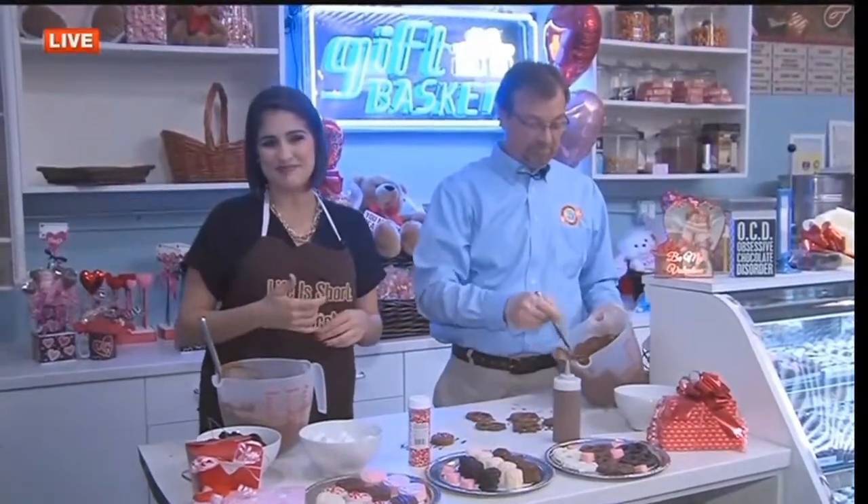They made it look so easy — maybe I could do that with my kids. It's a great project. I usually do cut-out cookies, but that's a good option too. Alex looks very comfortable there in the kitchen. If you want us to try those, Alex, we will be the judge — you can bring those here!